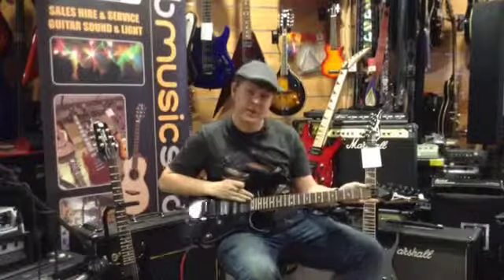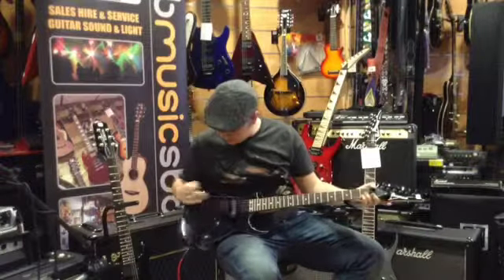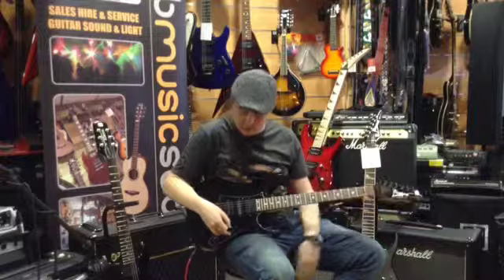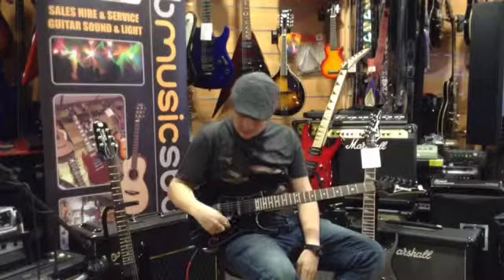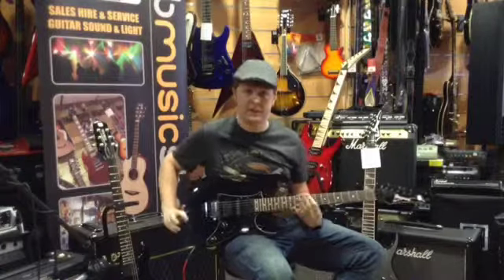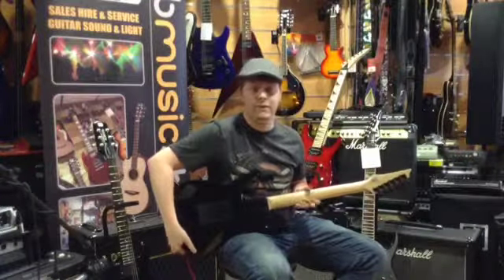It's a 24 fret scale with a locking nut Floyd Rose, 2 humbuckers and a single coil configuration over a 5-way selector switch, 1 volume and 1 tone, which is standard for the Ibanez 550 range. On the back there's a sculpted handhold so you can get further down the fret range.